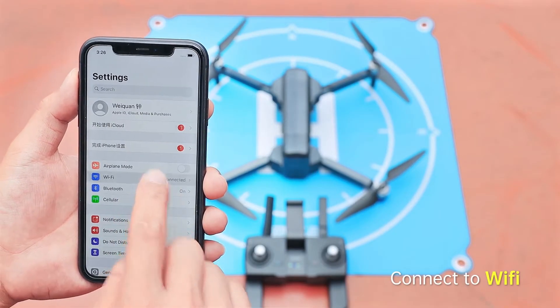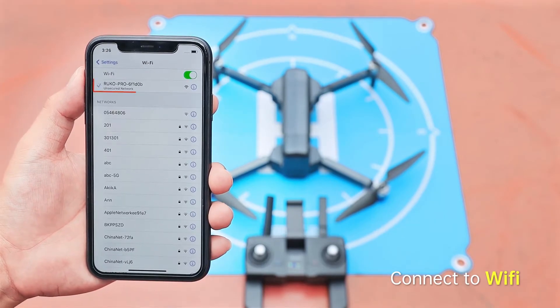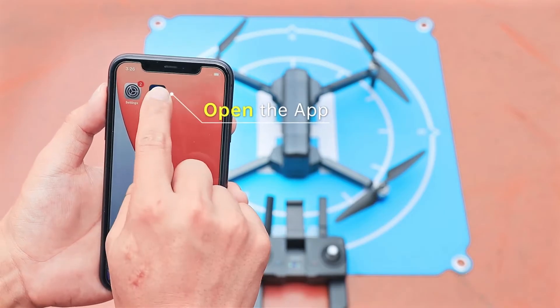Next, connect the phone to the drone's Wi-Fi, which is named Rucco Pro. Open the app.